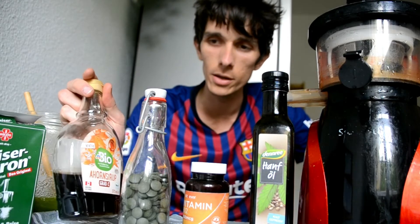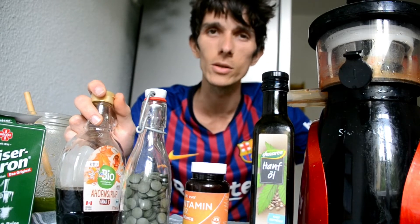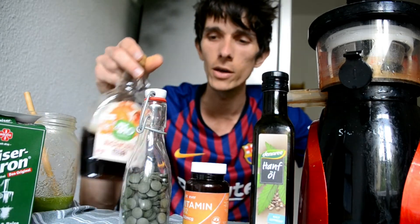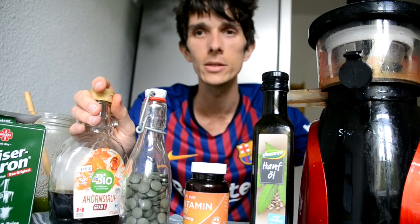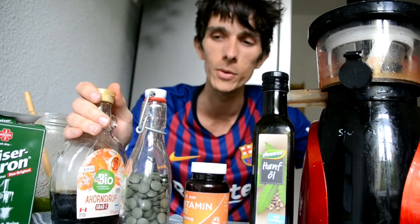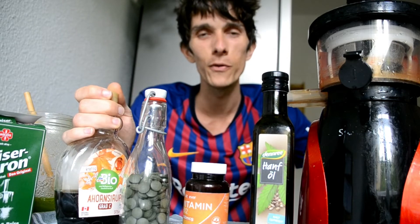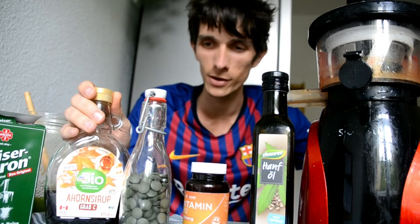Another useful thing: sometimes if you're on a budget or at work and can't always make juices, it's good to have some maple syrup or agave. Just mix that with lemon water and add a dash of cayenne pepper — that is called the Master Cleanse. It's an additional easy lemonade drink you can make along the way if you don't have time, and you can always have a little bottle with you plus two lemons. Just be flexible and have alternatives and options in mind.